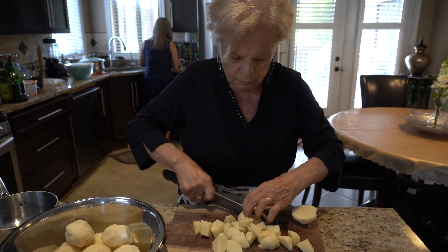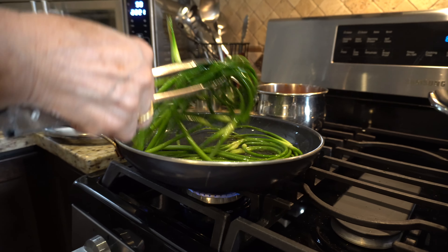Nona, what are those? Garlic. Garlic stems? No, they're garlic chives. Well, whatever — garlic chives. Now we're going to fry this. It's from the garden. What do they taste like? Masabe.